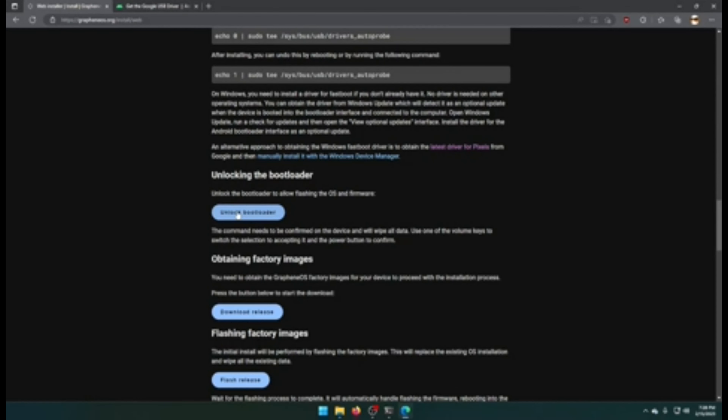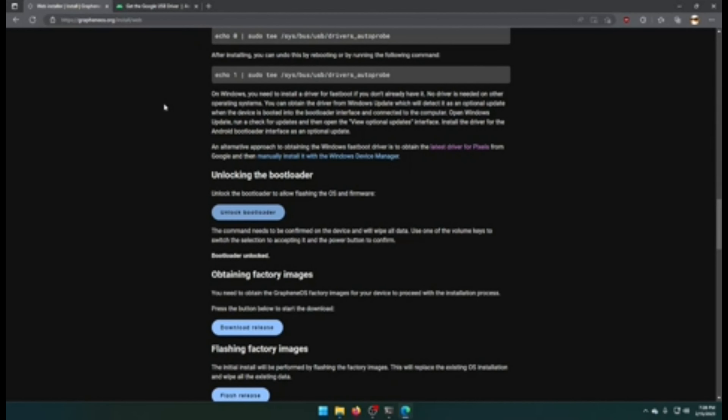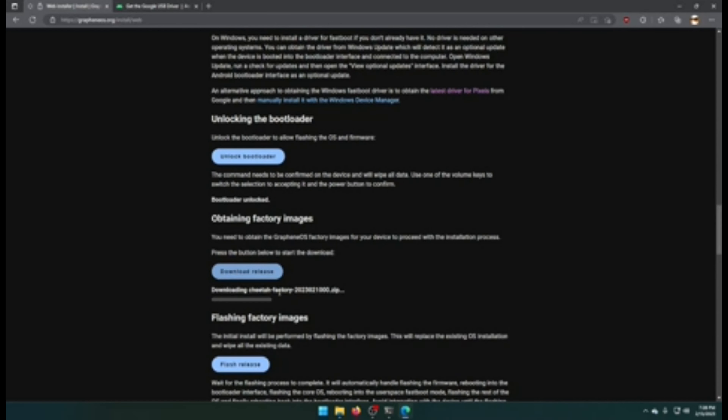My computer grabbed the driver automatically. So we're going to click Unlock Bootloader, then Connect. Your phone will prompt immediately — the default option is 'Do not unlock the bootloader,' but what we want to do is hit the volume key until we see 'Unlock the bootloader,' then hit the power key. The phone will reboot to bootloader mode and it will say 'Device state: unlocked.' That's what we want.